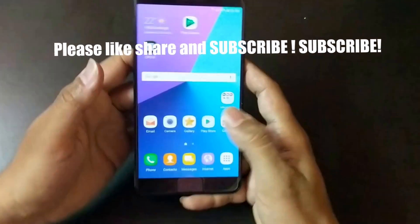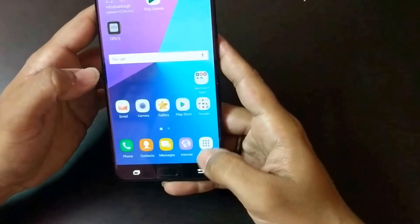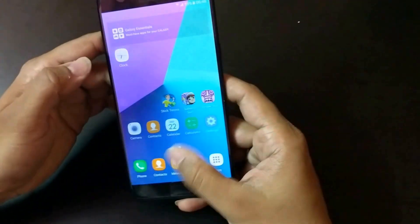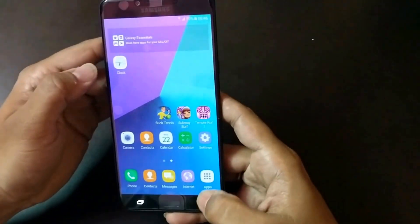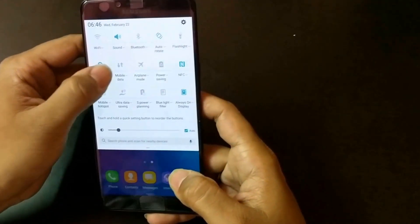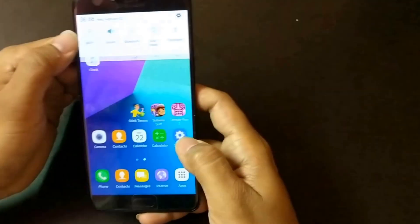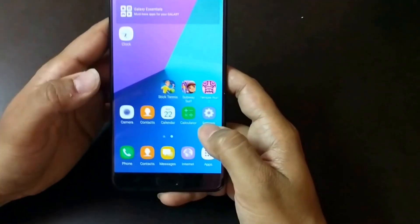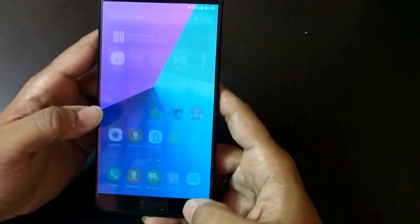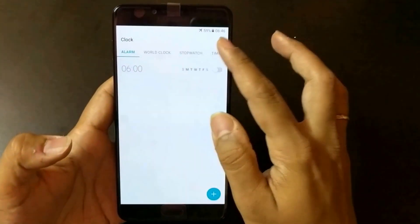So this is the basic specification of the C9 Pro. Let's start with the basic speed test. As you can see, I am not connected to any Wi-Fi network — I have activated airplane mode. I don't want any network to interrupt or deviate any issue in our speed test. Let me start the timer.